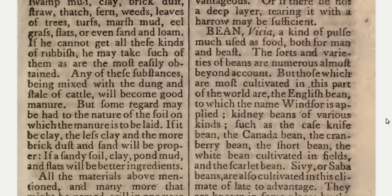Bean: a kind of pulse much used as food both for man and beast. The sorts and varieties of beans are numerous almost beyond account, but those which are most cultivated in this part of the world are the English bean, to which the name Windsor is applied, and kidney beans of various kinds, such as the case knife bean, the Canada bean, the cranberry bean, the short bean, and the white bean.